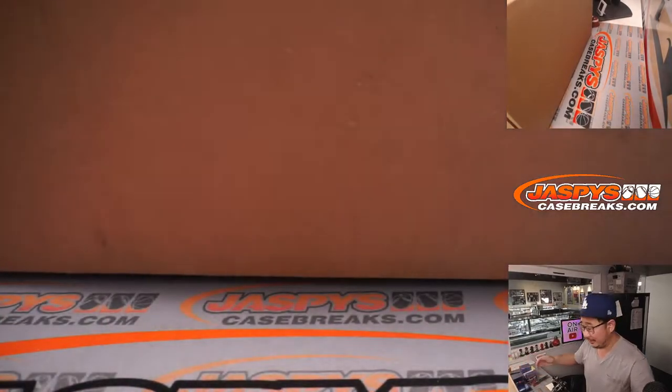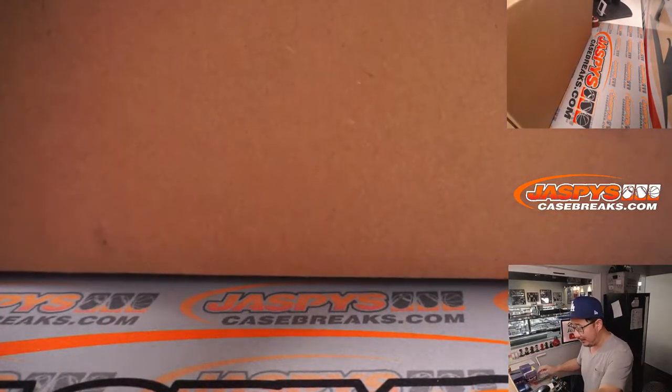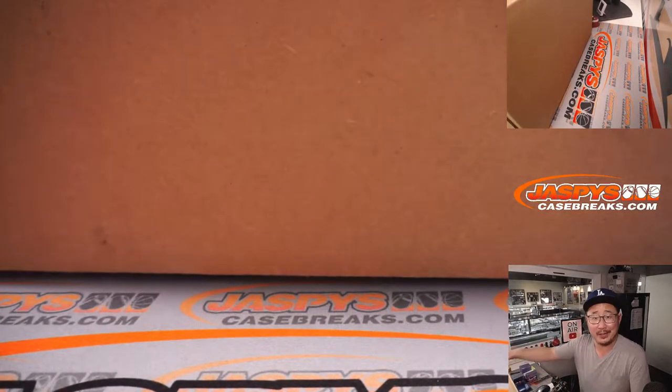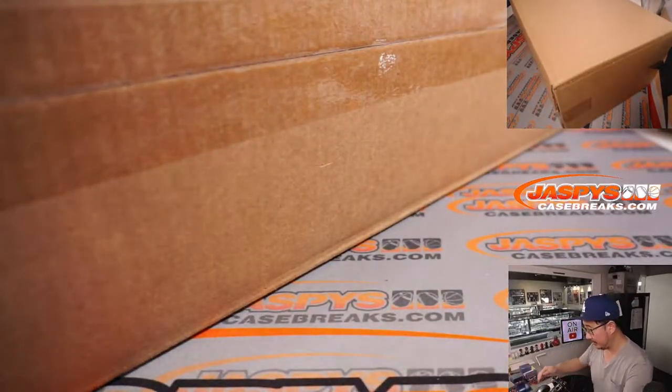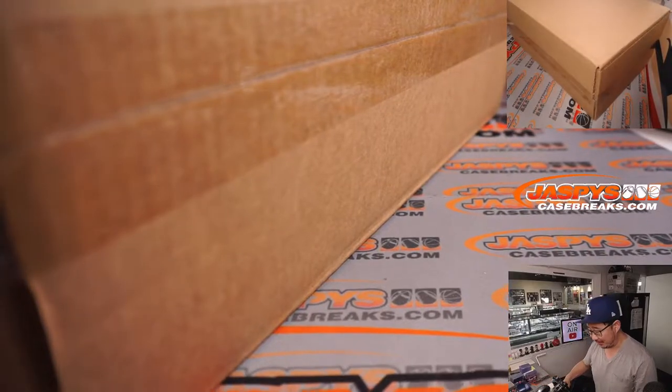It's worth getting into because it's on our site, JazpysCaseBreaks.com. It's an excellent product — if it wasn't, we wouldn't have it on the website.